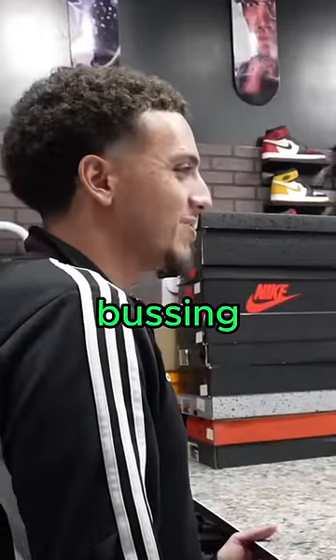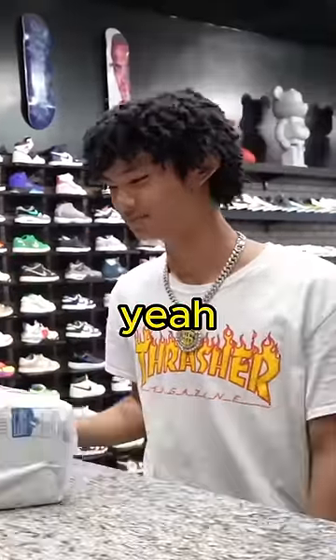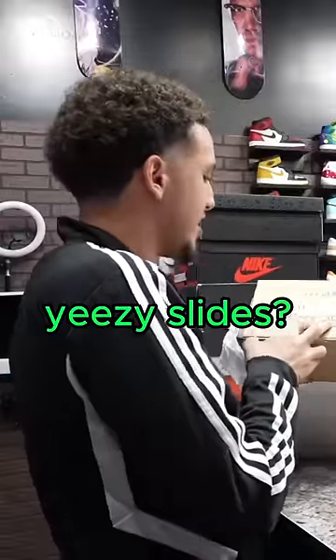What's up bro! Damn, that chain is busting — I got the VVS, VVS. Yeah, we have a diamond tester here actually. Man, I trust him, those are busting. How are you? What you got?